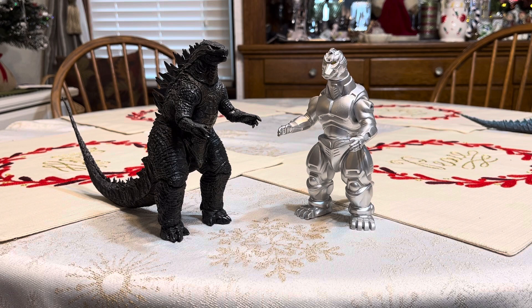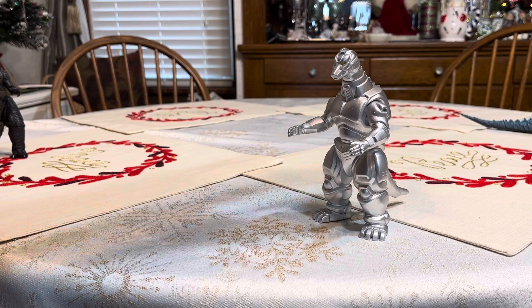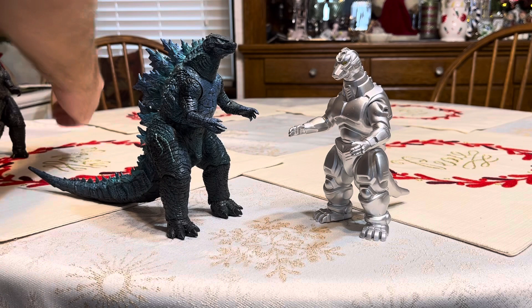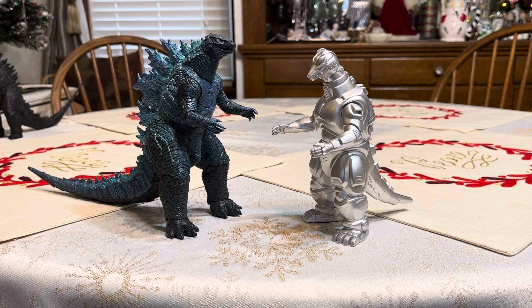And now for some more size comparison. Bringing in Godzilla 2014, from the 2014 film Godzilla. The 2014 Godzilla is nicely scaled with the Bandai figure. And last but not least, here is Godzilla 2019, also known as Godzilla from the 2019 film Godzilla: King of the Monsters. He's in scale with the Heisei Mechagodzilla.